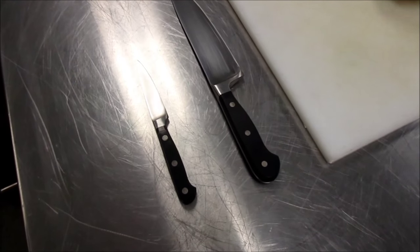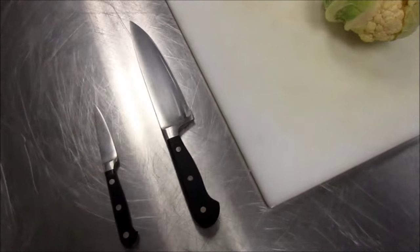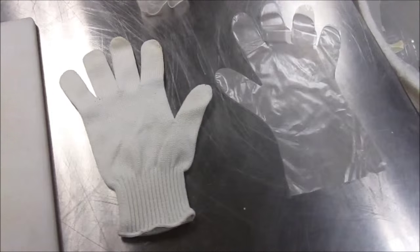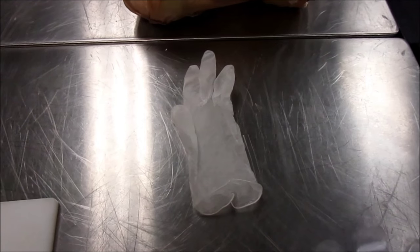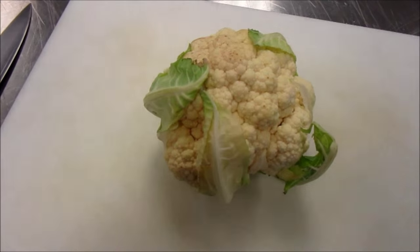To core a cauliflower you're going to need a large cutting knife, a small paring knife, a clean and sanitized cutting board, your cutting glove with a glove to go over the cutting glove and another glove for your hand that's going to control the knife, and of course a cauliflower.